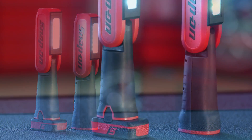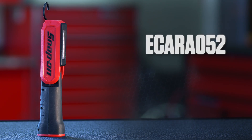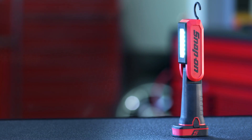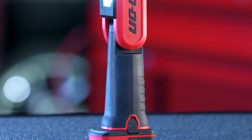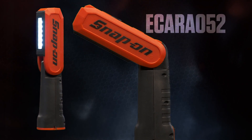I want to show you two of the most versatile shop lights you need in your toolbox. Introducing the eKARA 052 with an internal rechargeable battery and the comparable CT LAR 761 that uses the same interchangeable 14.4 volt batteries as your other micro lithium tools. First up, the eKARA 052.